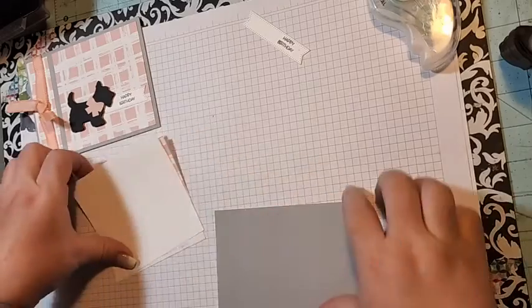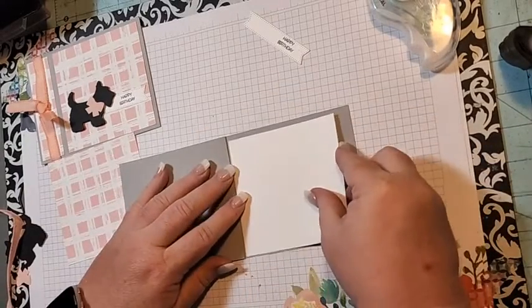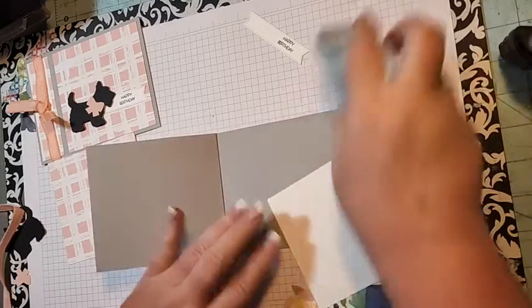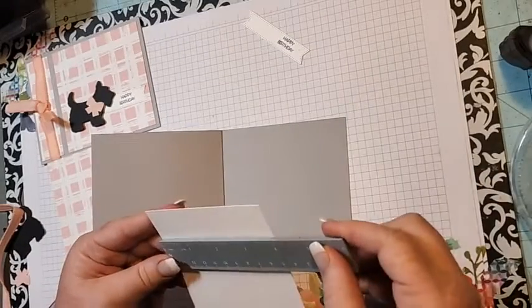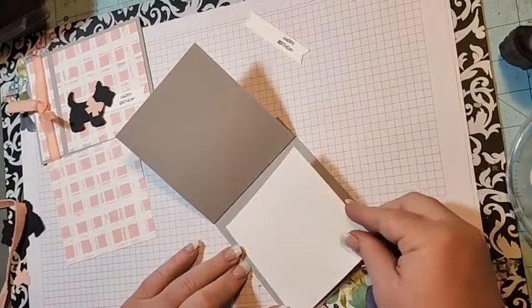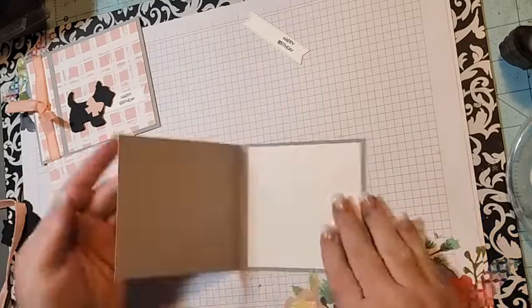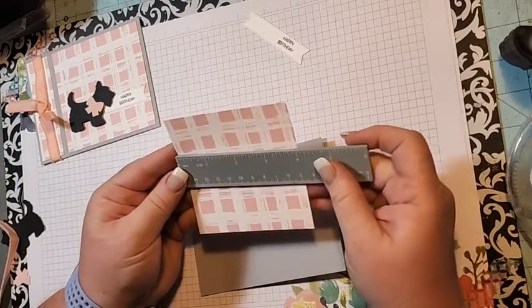This basic white piece is four by four, and we're just going to add it to the middle, or to the inside. Then this piece of designer series paper is also four by four.